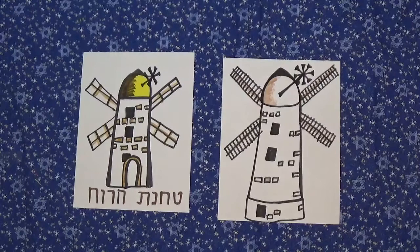I hope you enjoy drawing this windmill in Jerusalem. Have a wonderful Yom Yerushalayim, Jerusalem Day. Thank you for joining us.